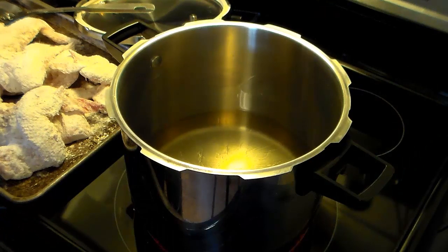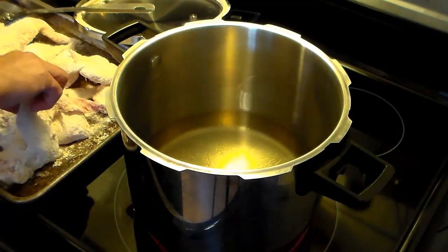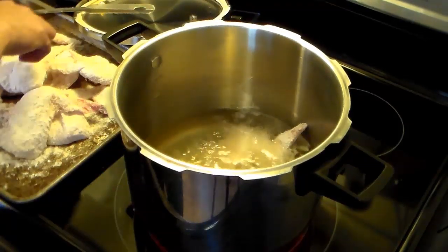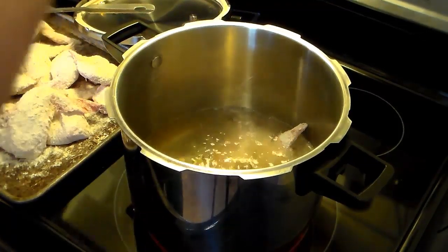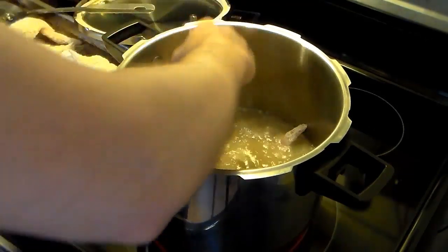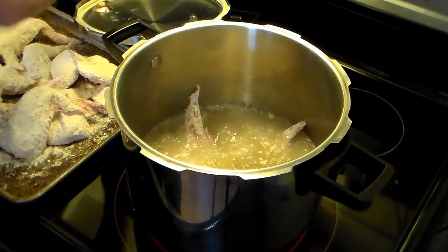My chicken wings are all coated in flour and my shortening is up to temperature — I'd say it's between 350 and 375, though that's just guessing. I'm going to go ahead and lower some of these chicken wings in there and fry them just until they're lightly browned. We're not cooking them right now, we're just browning them. I'm going to have to do these in batches because I've got a lot of wings.